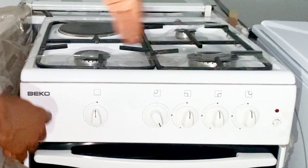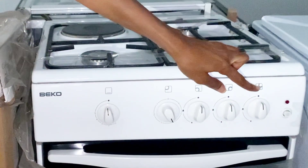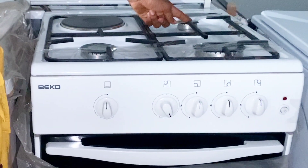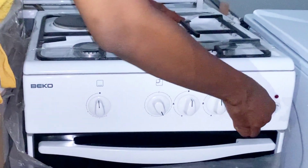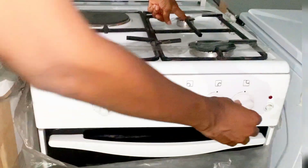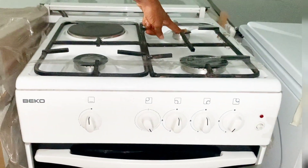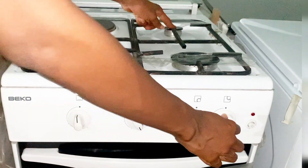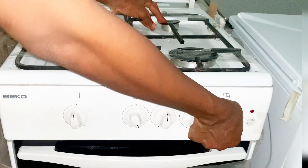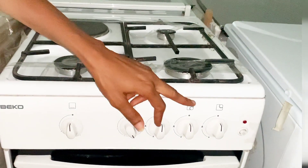The first knob is for the back burner. If you want to turn it on, you push in and turn to your left — you should have already turned on your match or lighter. If you want to reduce the flame, you push down again. If you want to increase the flame, you take it right to the middle. To turn it off, you take it back to where you started.